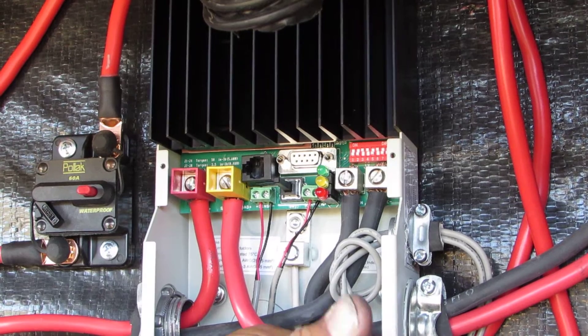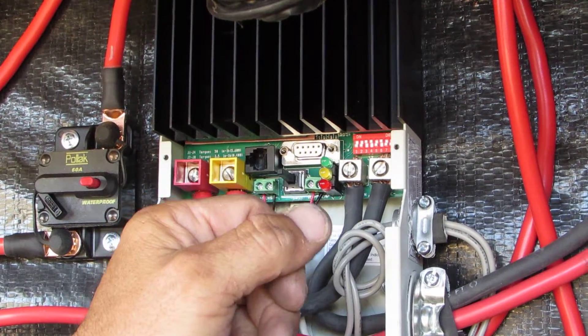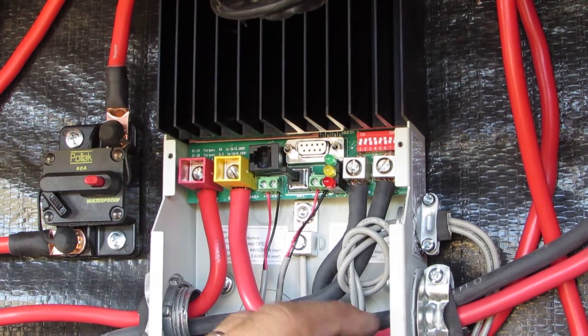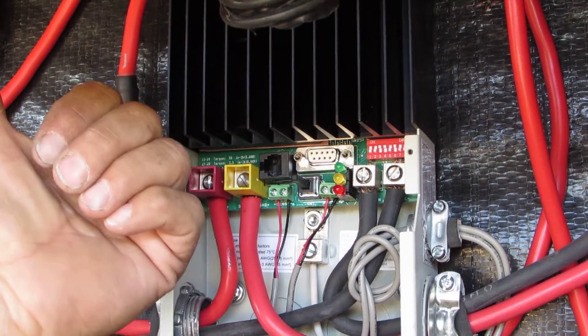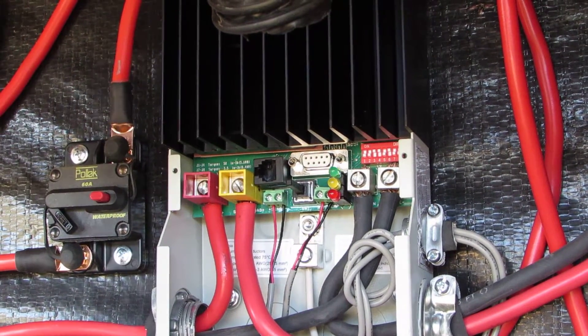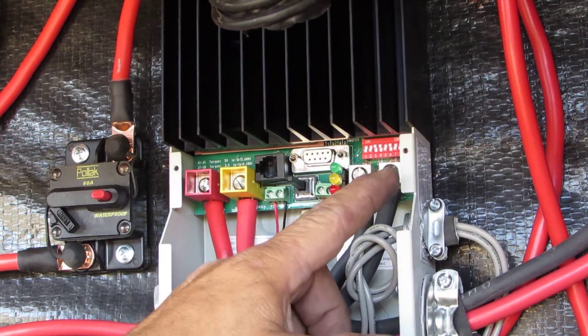The seventh setting is for your equalization — whether you want manual or automatic. Automatic is for larger systems not set up like this. We've got it set to manual so he can do it on his own and doesn't lose his inverter by having it go into automatic equalization, which would cause too much voltage and shut the inverter down.